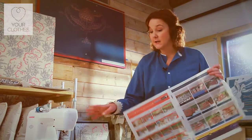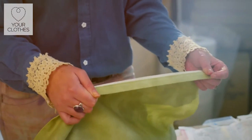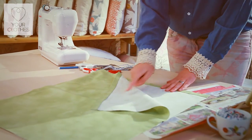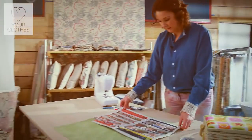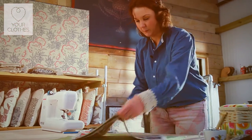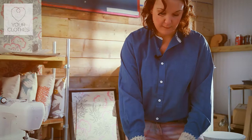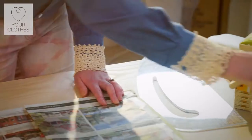Now we're going to need our material. The great thing about using curtains is that it's already hemmed, so I don't need to do that work later — it's already done for me. I'm going to be folding my fabric with wrong sides together — this is the right side, this is the wrong side. Folding it in half and placing my paper pattern onto my bag. I can make a small adjustment and place that onto my fabric. You're going to need some pins — I've put the edge of my pattern to the edge of my fabric with the hem on, because that's going to be the top of my bag.